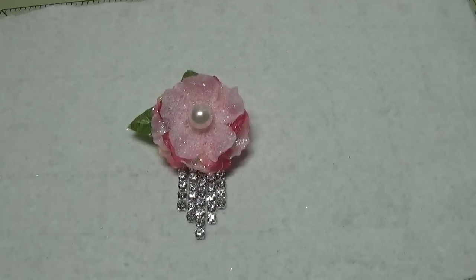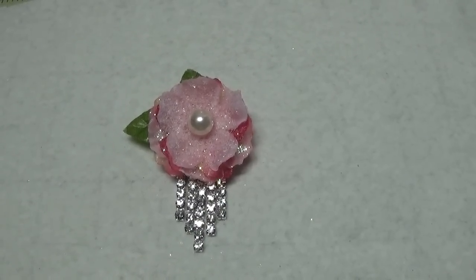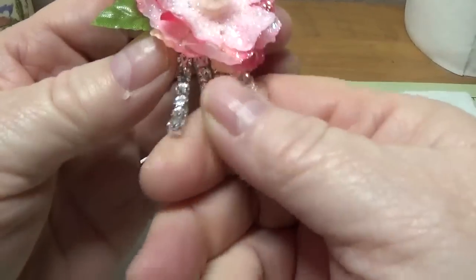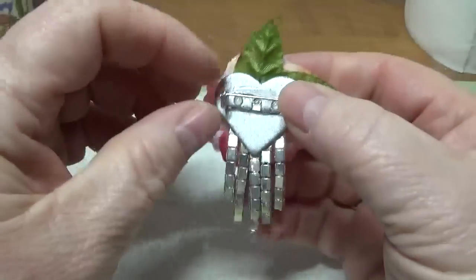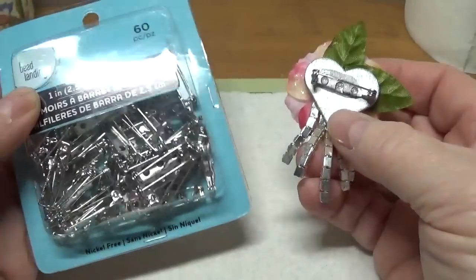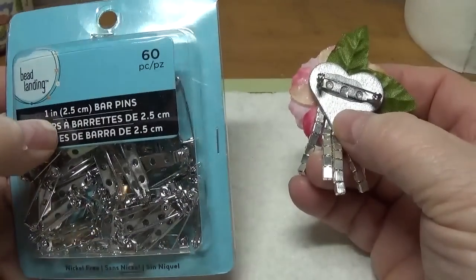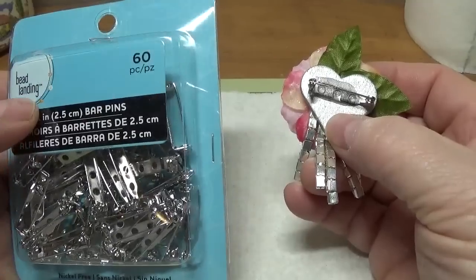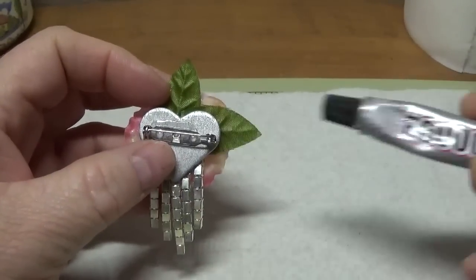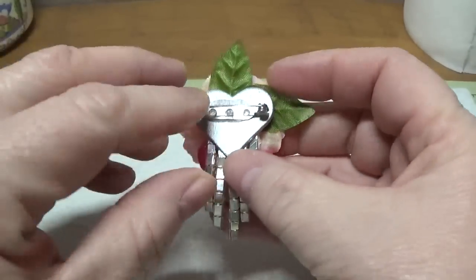It has been 24 hours and everything is completely dried. I think it turned out really nice, and it's very well put together — nothing is going to come off. I did put a pin bar on the back. You can purchase 1-inch pin bars from Michael's — it's the Bead Landing brand, 60 in a package, either $3.99 or $4.99. They're 1 inch across. Just before you glue it on with E6000, make sure it works properly.